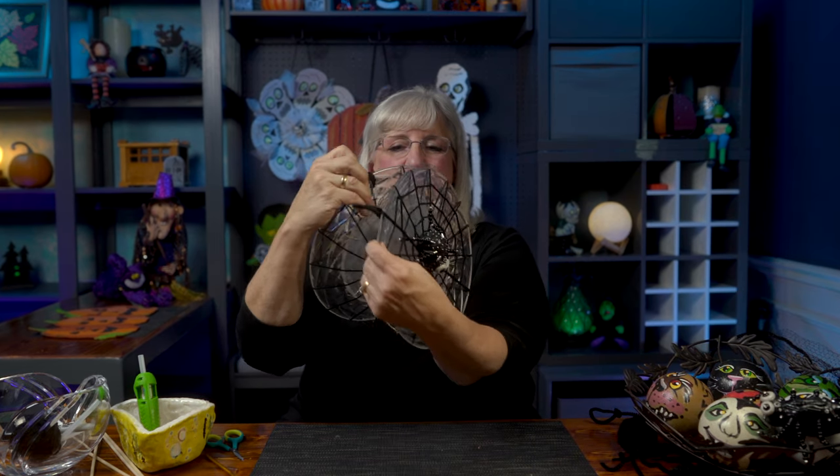I've got my spinner halfway done because I made another one. The second one has a different color spider, and I'm going to put the two together so when they spin you'll see both spiders. But before I put them together, I'm going to add some bugs.